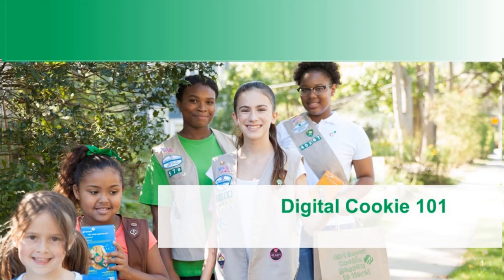Hello and welcome to your digital cookie training for parents and troop leaders. If you're a troop leader, we'll put some extra information at the end that will be useful for you, and parents can hop off at that part. The first part is relevant for everyone — it's good for leaders to know and certainly key for parents. So let's get started.